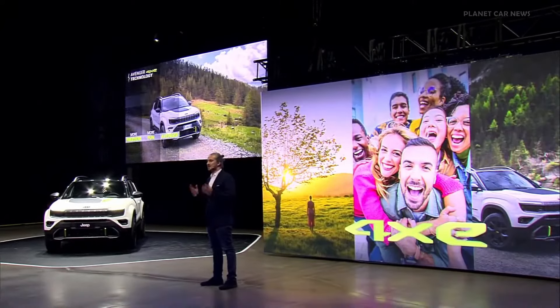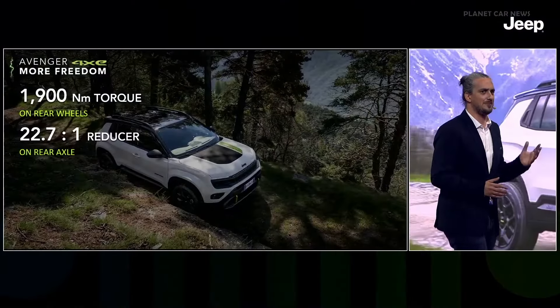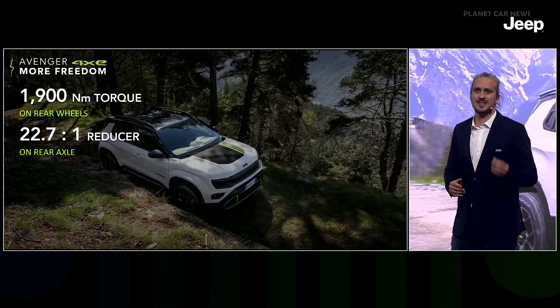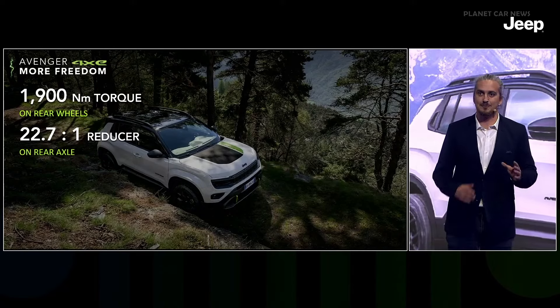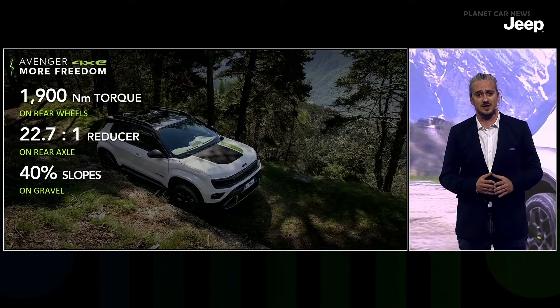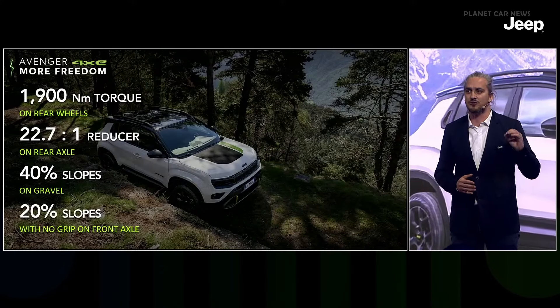Conceived around this exclusive 4xe technology, the new model offers more freedom, more fun, and more Avenger. Why more freedom? Because Avenger 4xe, like all Jeeps, gives you freedom to go places others cannot reach. Thanks to its highly performing powertrain and the 22.721 reducer, it provides an extraordinary torque of 1,900 Newton meters at the rear wheels — ensuring unparalleled traction, allowing you to overcome nearly 40% slopes on challenging terrain like gravel, and providing 0.1 g acceleration on 20% slopes with zero front wheel grip.